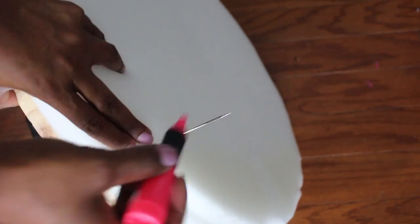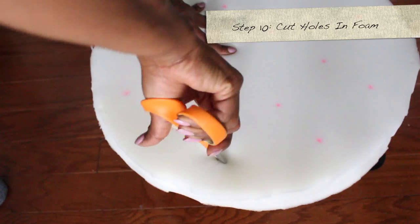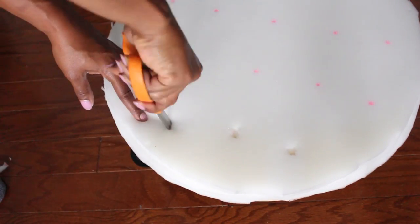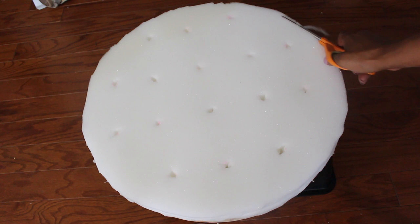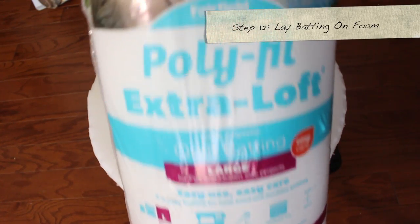Now take the upholstery needle and poke it all the way up through the holes we made, then mark those spots with a marker — a Sharpie highlighter works. Take your scissors and cut a little circle where those marks are. Poke your finger all the way down to the hole to create space for the buttons. Then cut down at an angle on the sides to help smooth the edges.